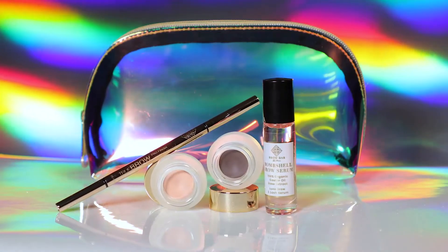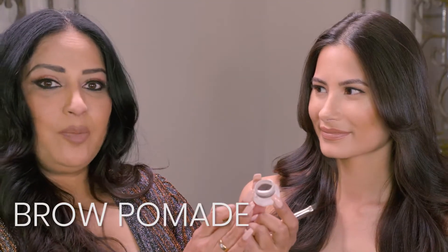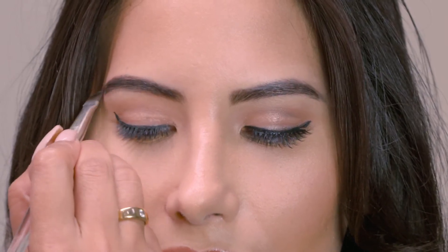Today we're going to talk about our Bombshell Brow Essentials Night Kit. The first step is to use a brow pomade. Gently fill in the brows. Remember, less is more — you can always build it up.